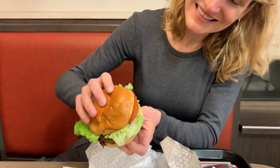So I'm gonna take a bite. This burger has just under 500 calories. We got it without cheese and without mayonnaise so it's even less than that, and it has 22 grams of protein.